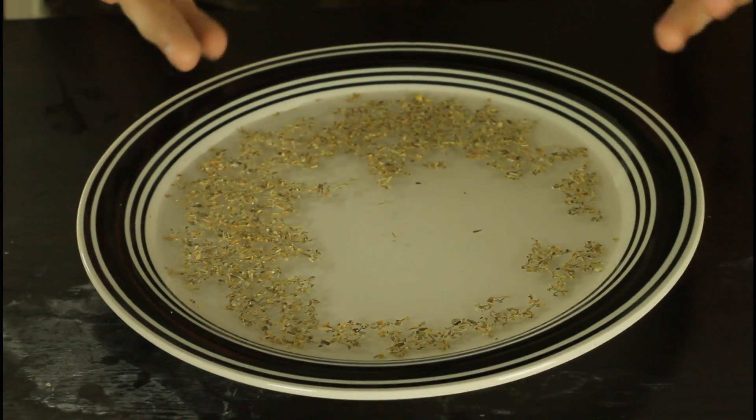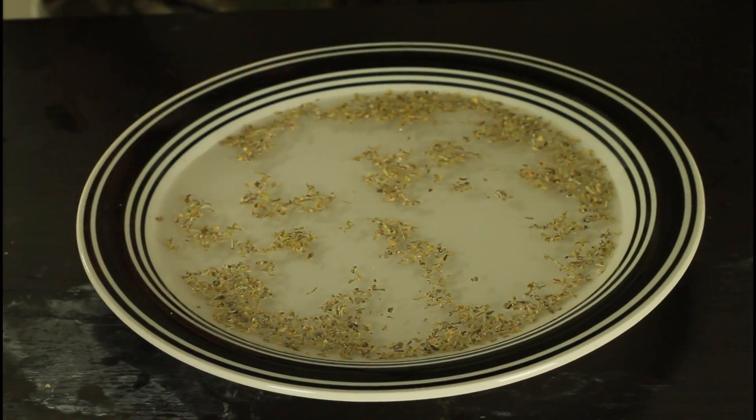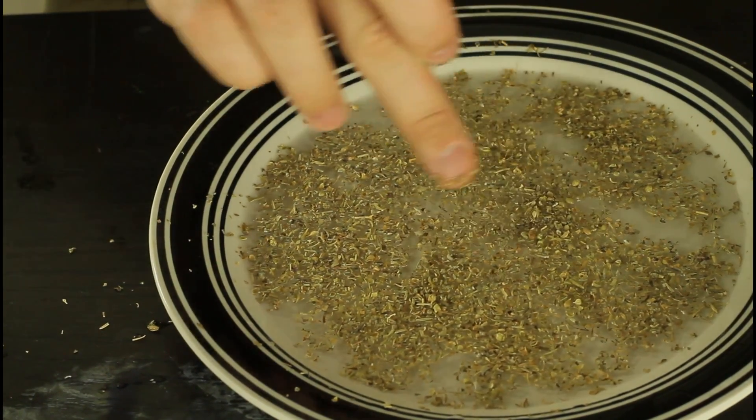And so it's like you have magical power — you can move the water. And let's see it without soap. This is what happens without a soapy finger — nothing much happens, you see.